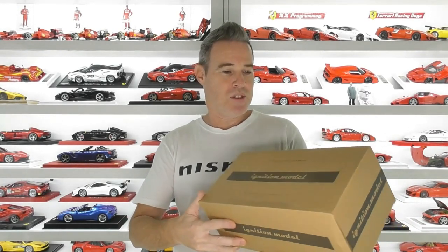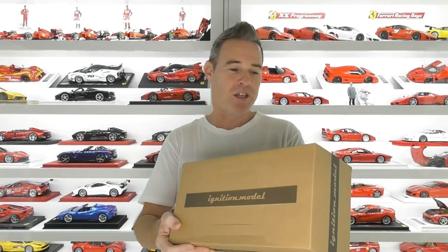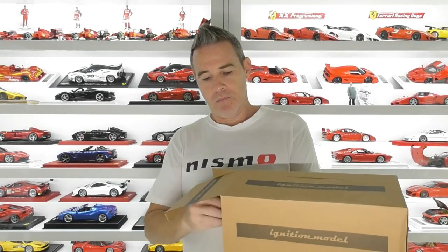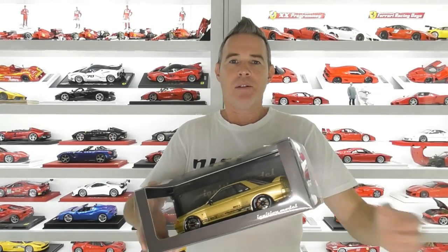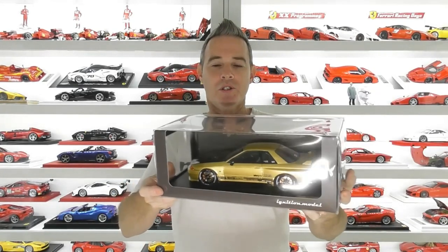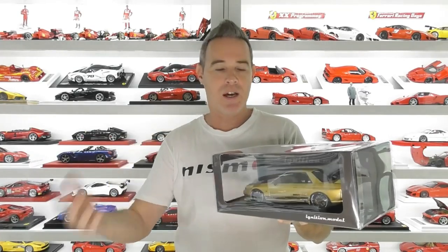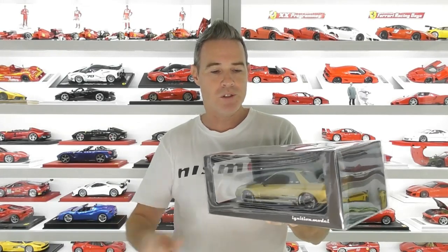This is made by Ignition Models. We'll start with the packaging — they just come in these plain cardboard boxes with a bit of Ignition branding on there. If we open that up, the model is inside. They come in this window-style box. This is a sealed resin model. I think Ignition Models are the king of all JDM models — they release a ton of standard JDM cars as well as all these tuned versions.